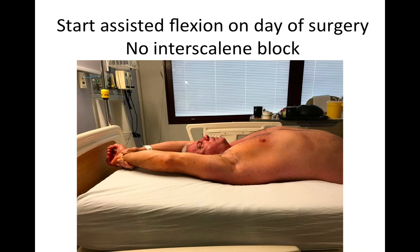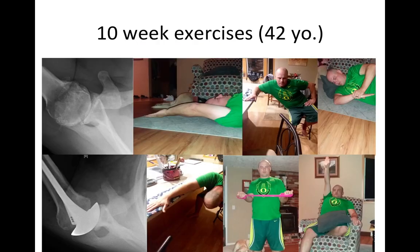Most of our patients are able to achieve excellent range of motion immediately after surgery, as demonstrated by this gentleman the day after his procedure. We don't use interscalene blocks because we want to observe the patient moving without the cover of artificial anesthesia. We start the patient on exercises right away, including the supine stretch, a stretch in abduction, the sleeper stretch, the forward lean, external rotation isometrics, and active elevation of the shoulder.